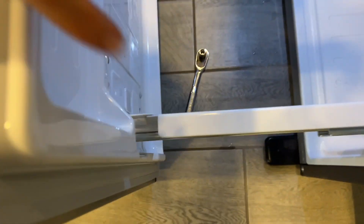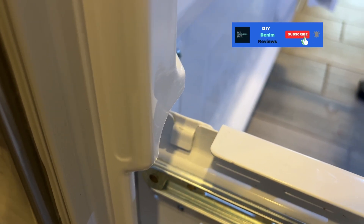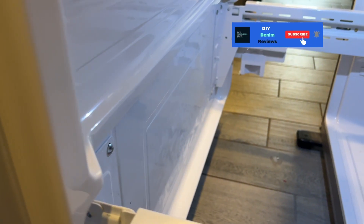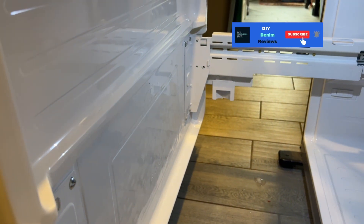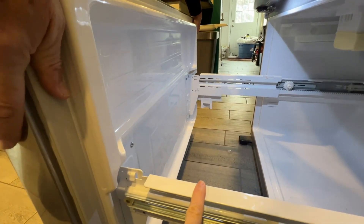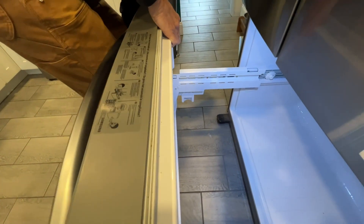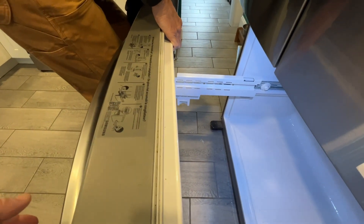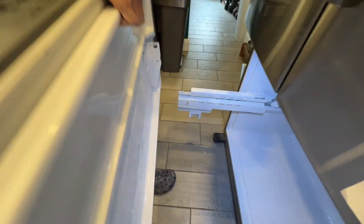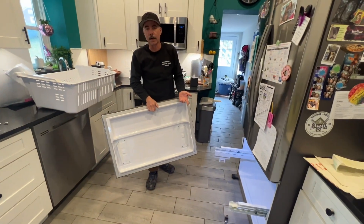Good news is you can do this yourself because there are two clips or hooks holding the door in place. So when you take the bolts off, your door is not going to fall off or fall on your feet. Logic tells me we just lift this door off — there we go, you just pop it off. Now you've got your door here, put it somewhere safe.